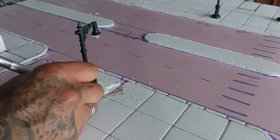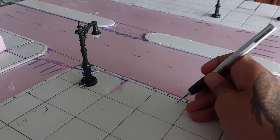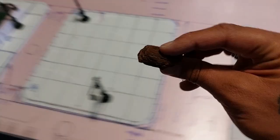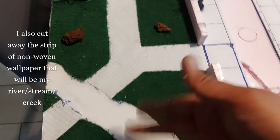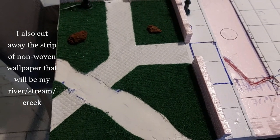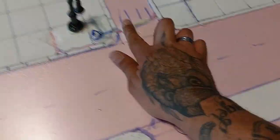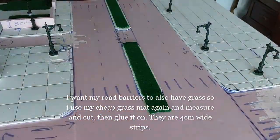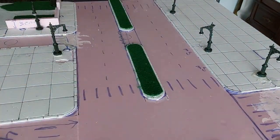I make some cracks in the pavement since this is a Walking Dead terrain board — it doesn't have to be pristine. These pine barks make for good-looking rocks. I cut away the strip of non-woven wallpaper for the river stream, paint it with brown and green paint mixed 50/50, and cover with several coats of gloss varnish. I then fill in the gaps from laying the streetlight cables with wood filler. For the road barriers, I measure and cut grass mat pieces and glue them down.